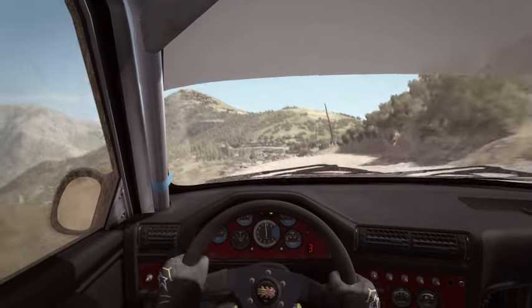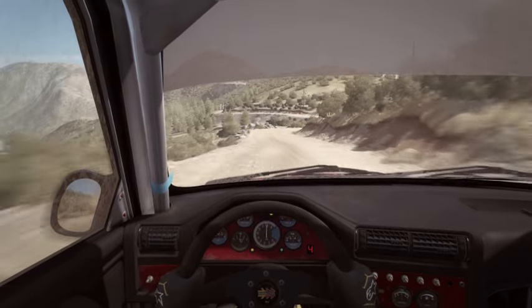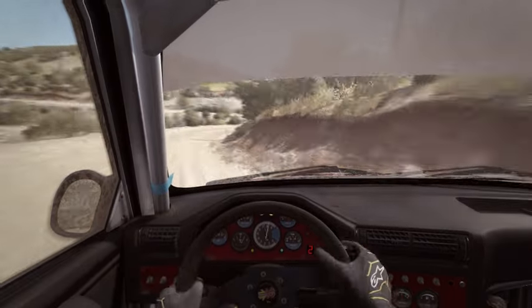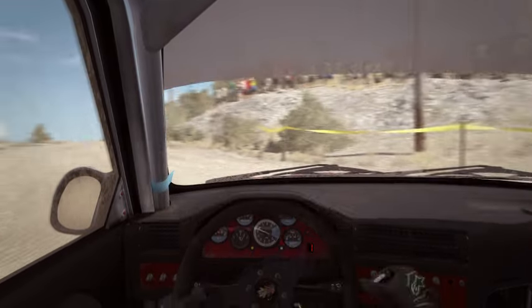Left 6, 100. Push and right 2, half long. Into turn hairpin left. Into right 6, 80 over crest.